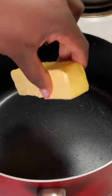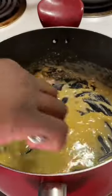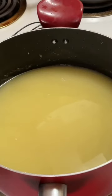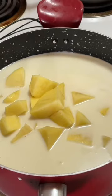One stick of unsalted butter, about a half a cup to a cup of flour, four cups of chicken stock, about a cup and a half of heavy whipping cream, and six gold potatoes — peeled, sliced, and diced. Those potatoes were kind of medium-sized, so it depends on the size of your potatoes.